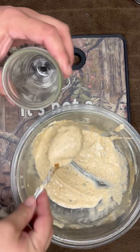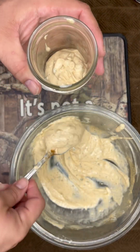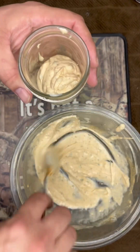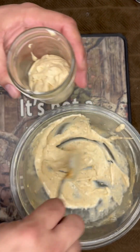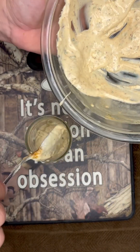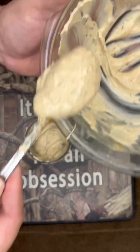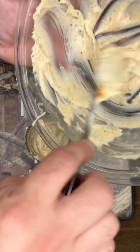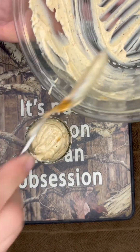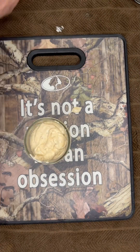Next up we're going to go ahead and jar it up. It's going to make two small jars or one big jar — I'm going to separate it into two jars. You can use this anytime, it stores well in the refrigerator. This recipe makes a decent amount. This stuff is smelling so good and it tastes amazing, trust me — I hope you like this recipe.